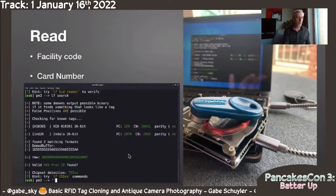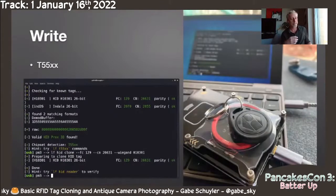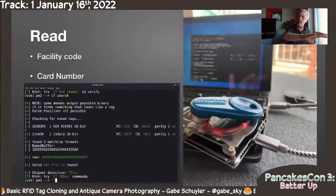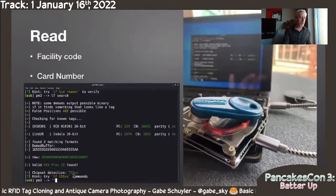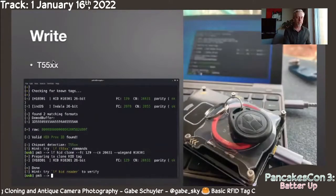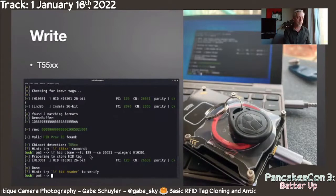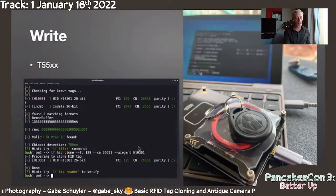Then you just write it. I did my research. When I read the card I could see what type of chip I was using, and then to write it, I simply told the Proxmark 3 to write it. Here's me writing my facility code and my card number, and I'm also telling it how to encode this, because it said it's a HID card with that encoding.